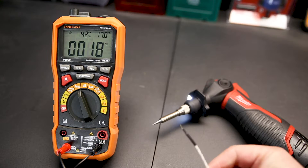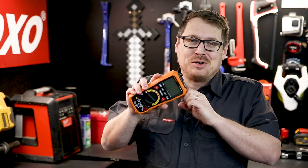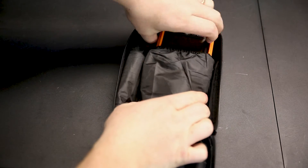In terms of accessories, the P5000 comes with two test leads as well as a thermocouple, measuring the temperature of items more accurately. The heavy-duty rubber casing will absorb and protect the tool from any bumps and knocks. The whole lot comes in a soft case as well, so you can keep your accessories together and protect it from inside your toolbox.